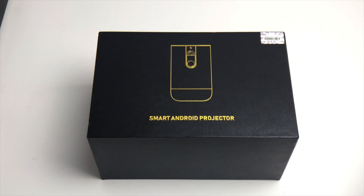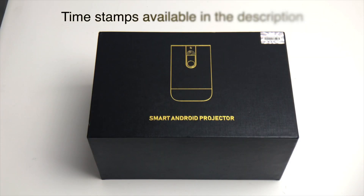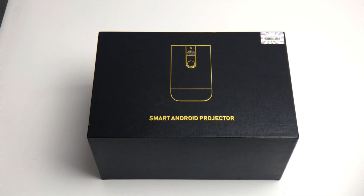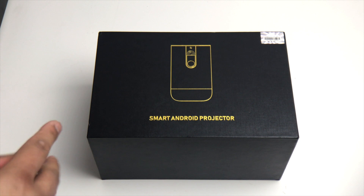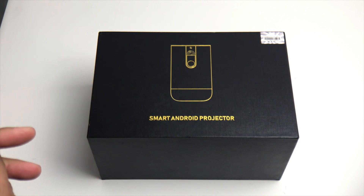Hello everyone, this is Nav and today I'm reviewing the latest Model D9 portable smart projector by OWNOWN — I hope I'm pronouncing that right. This is an Android projector, so you have all the usual apps available on the Play Store. It's currently running Android 7.1, so it's not the latest, but hopefully the company will have some software updates soon, which is one of the downfalls I'll be talking about later.